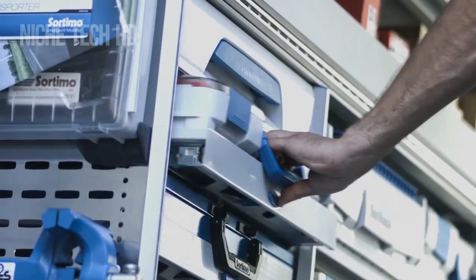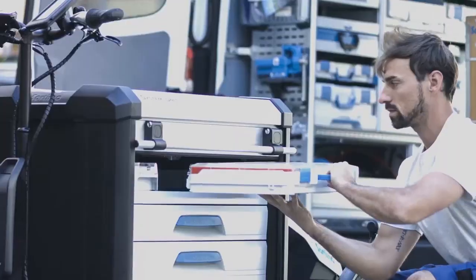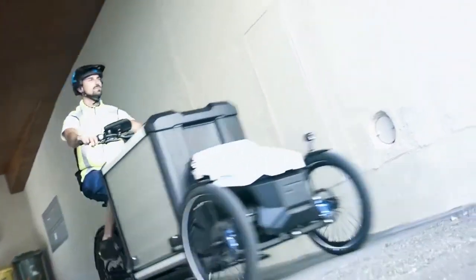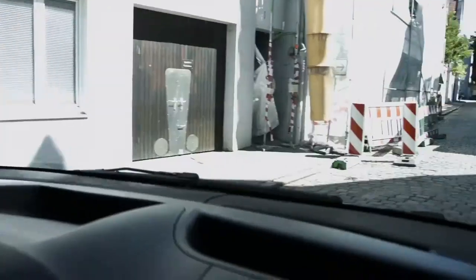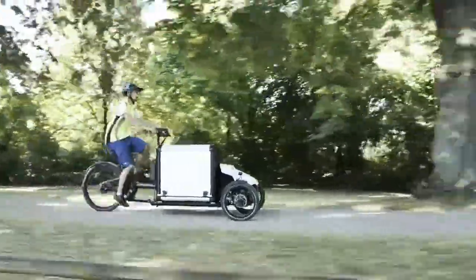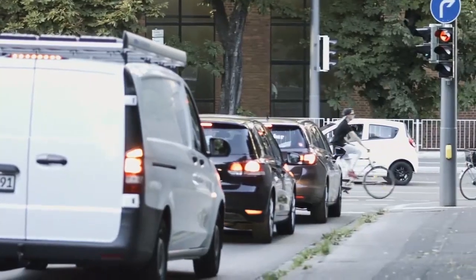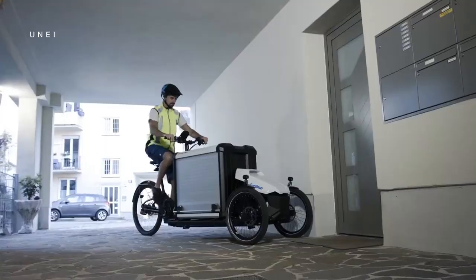Sorimo is an electric cargo bike company headquartered in Germany. The Procargo CT1 is characterized by its excellent cornering capabilities, enabled by innovative tilting technology and unique load securing integration. It provides a fast and healthy transportation solution for service technicians, delivery services, bicycle couriers, municipalities, and factory traffic. Sorimo's answer to urbanization is the quick and powerful cargo cycle with an electric motor, addressing the growing demand for environmentally friendly urban transport.